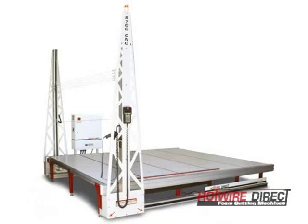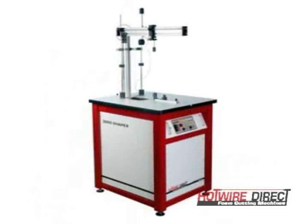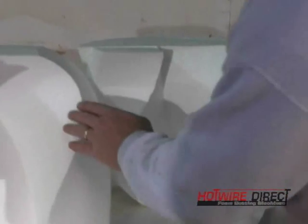This corkscrew baluster was cast in one pound virgin foam, cut on the 8700 CNC turntable and 3000 shaper machines. To get an extra smooth surface, we'll use some medium grit sandpaper on the foam.